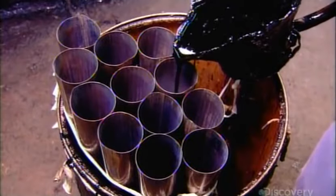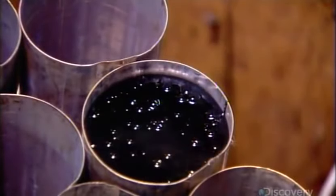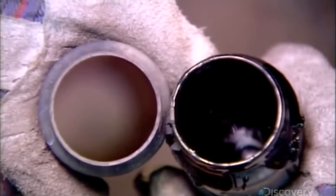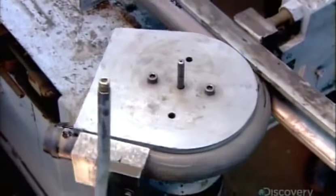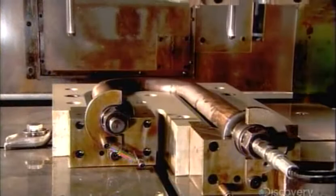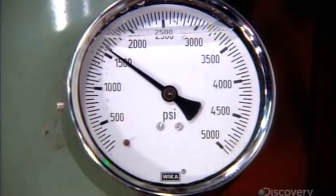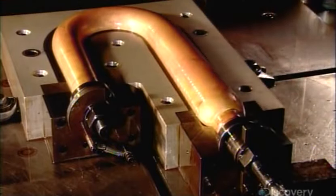Each of the tuba's 100 or so tubes must be bent into a specific shape. The first step is to fill them with hot liquid pitch, which hardens as it cools. This keeps the tubes from collapsing as they're bent. After bending, the tubes go into an oven to melt out the pitch. Certain bent tubes are then enlarged in a machine called a hydraulic blowout press, which pumps oil in at high pressure, blowing the tube walls outward against the die and forcing it to assume the new shape.